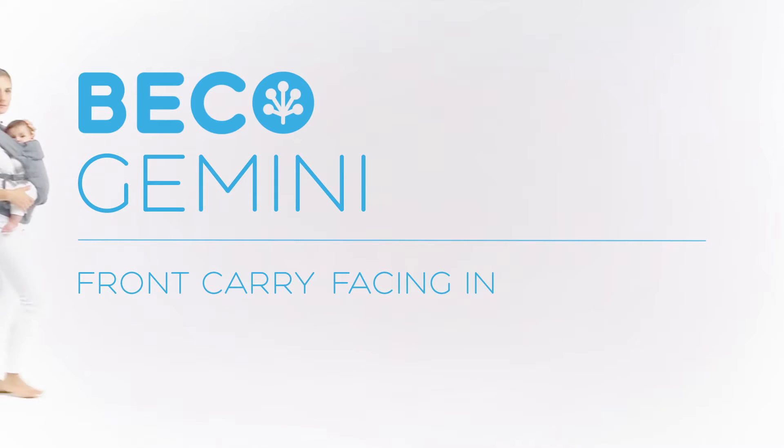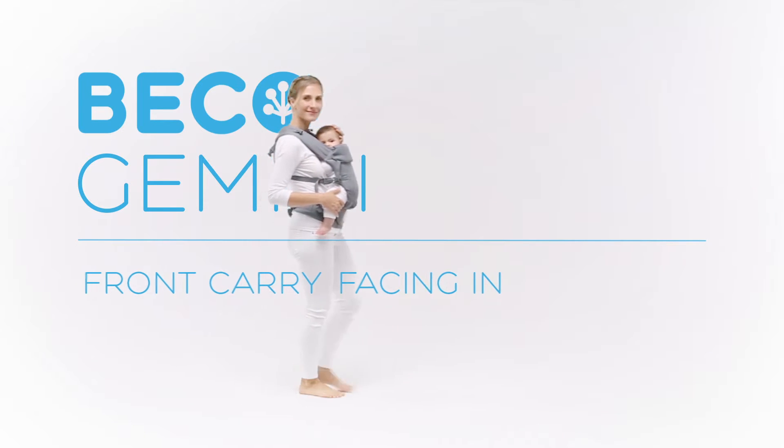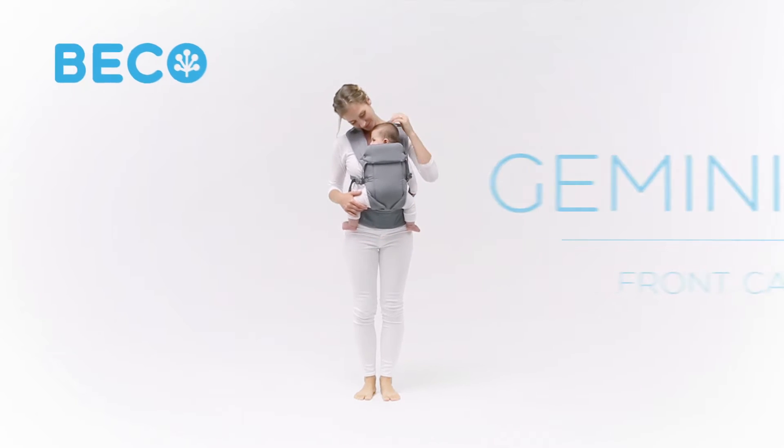Gemini Baby Carrier Front Carry Facing In. Here's a quick guide to using the Beko Gemini Baby Carrier with your baby in a front carry position facing in.